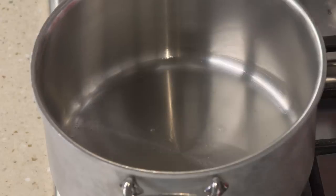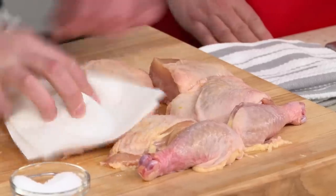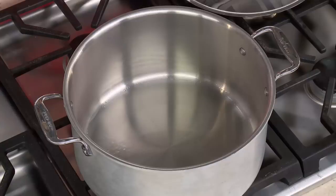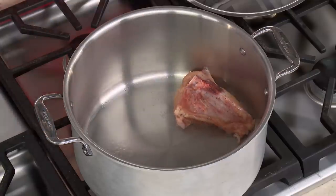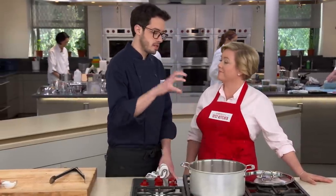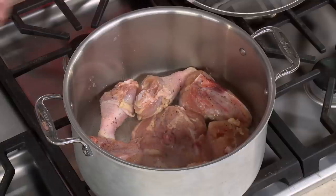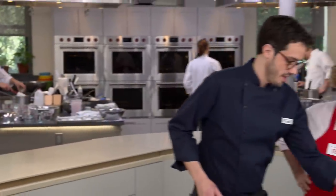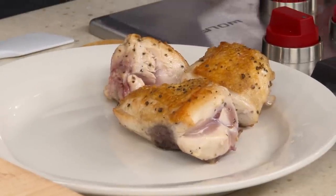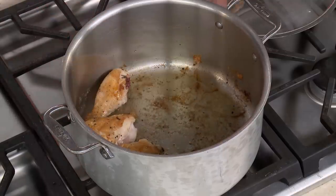Heat two tablespoons of extra virgin olive oil in a Dutch oven until it just starts smoking. Pat the chicken pieces dry, season with a nice dusting of salt and pepper, then place them skin-side down. Sear for about eight to ten minutes to render the fat, get the skin nicely browned, and build good fond on the bottom of the pot. After browning both sides, remove the chicken — the fond in the bottom of the pan is pure flavor.